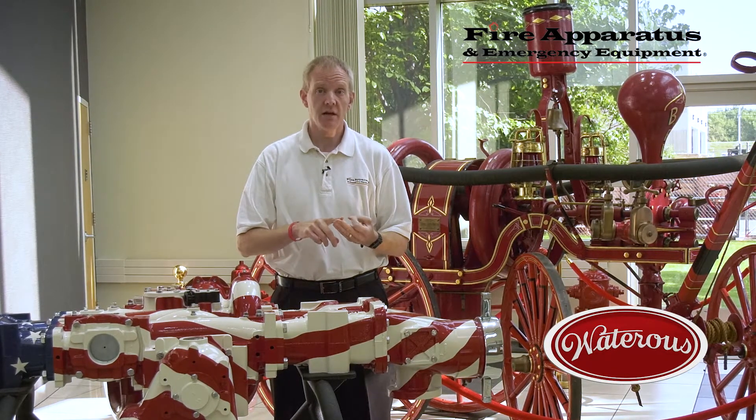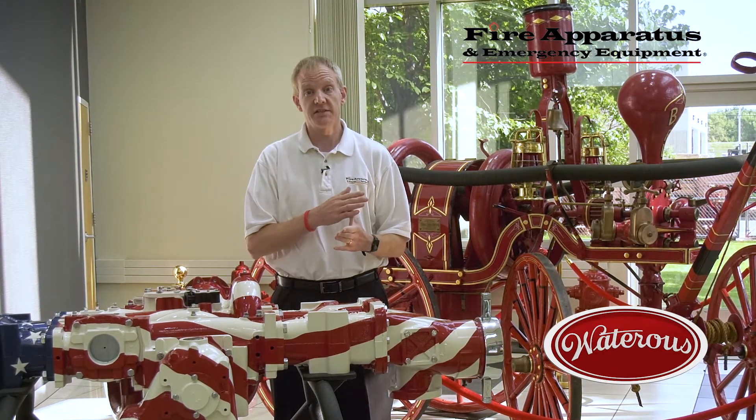It starts at engineering, moves to casting, then machining, assembly, and finally testing. We're also going to pay a visit to the Waterous Customer Service Center, so take a walk with me now as we tour the factory floor.